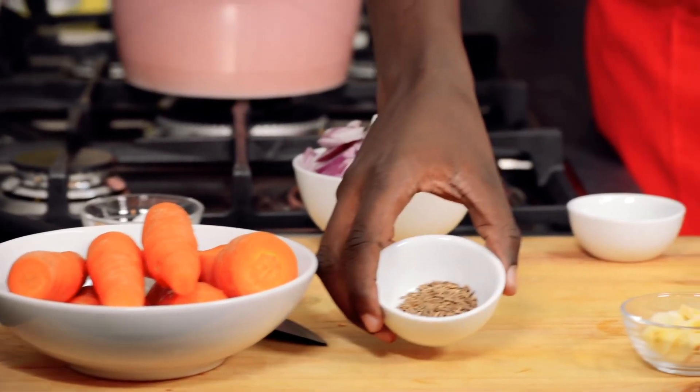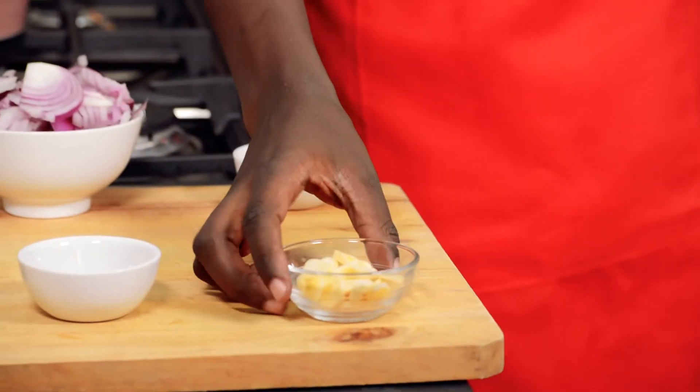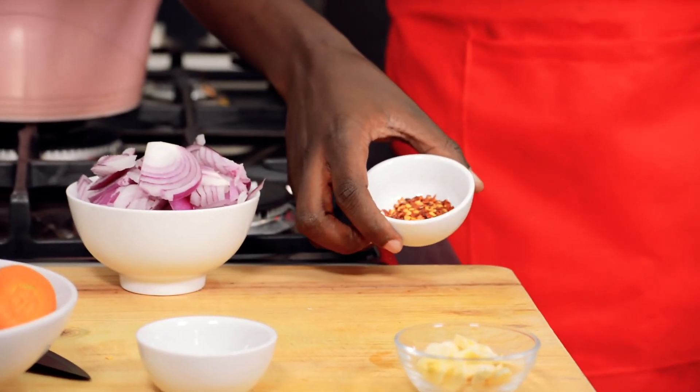For the ingredients, we need carrots and cumin seeds. The cumin seeds will give you more flavor as opposed to using cumin powder. Some garlic. To make it more spicy, I'll add chili flakes — this is optional. Some onion; this is one and a half onion, and salt.